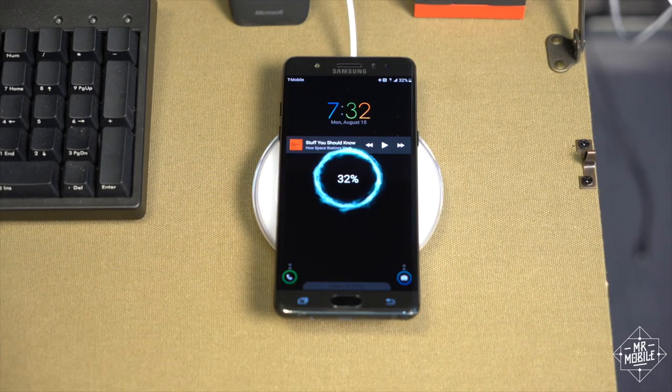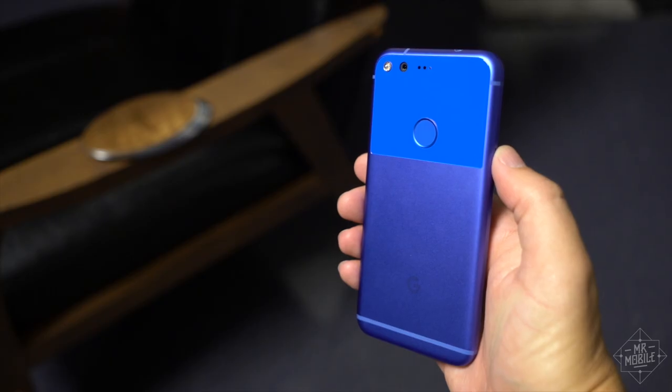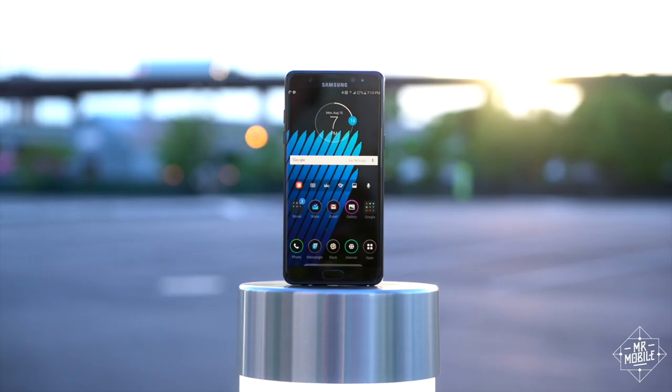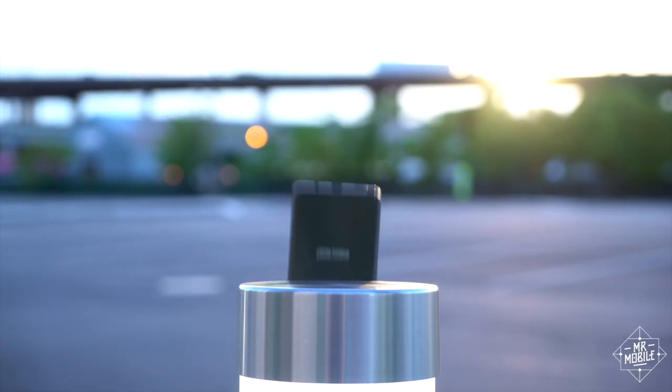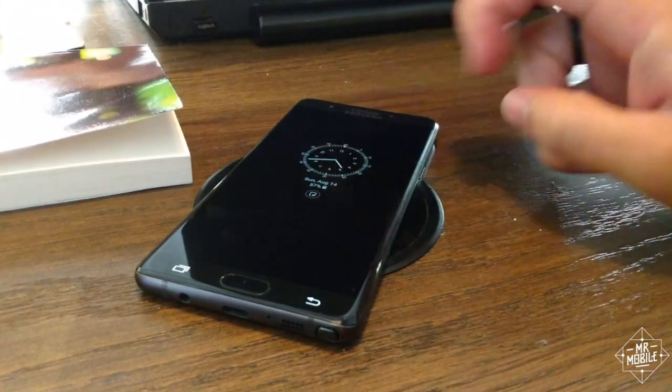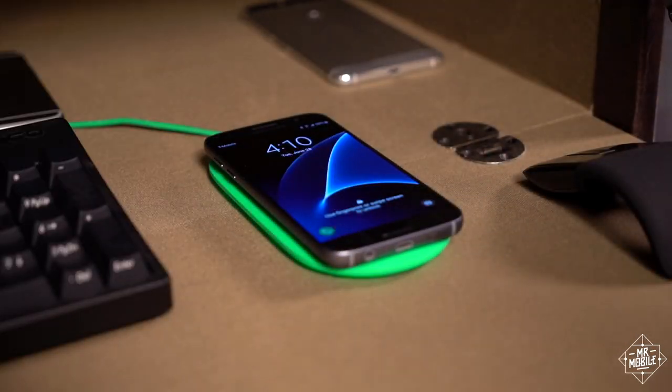It's not a great time for wireless smartphone charging. Google's new Pixel doesn't support it, the iPhone never has, and one of the highest profile Samsungs to support the feature just got recalled. But as anyone who's used it knows, if you've tasted the convenience of wireless charging, it's tough to give it up.